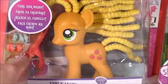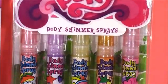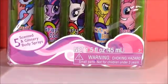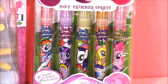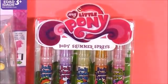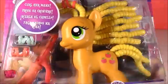Applejack even comes with her own little curling iron. We also have some My Little Pony body shimmer sprays. When I first saw these, I thought they were lip glosses or lipsticks, but I realized they weren't. They are beautiful sprays. And Applejack even comes with some hair accessories.